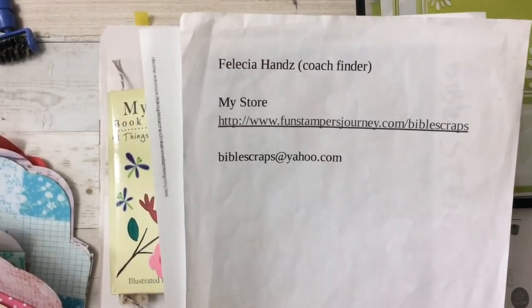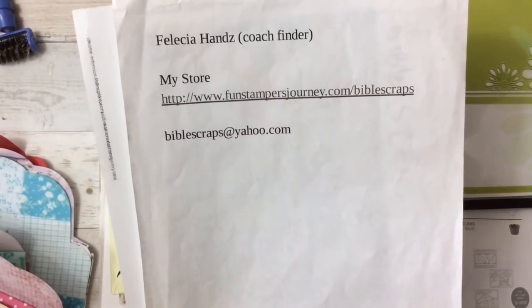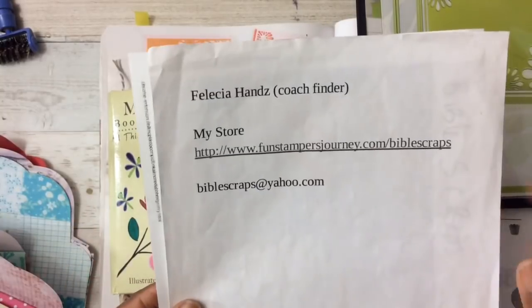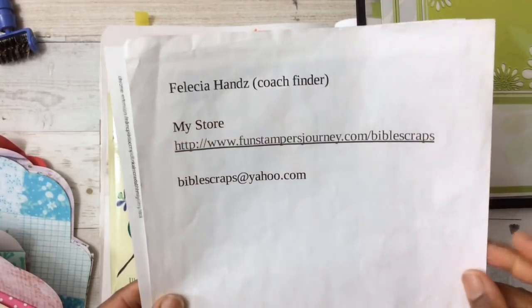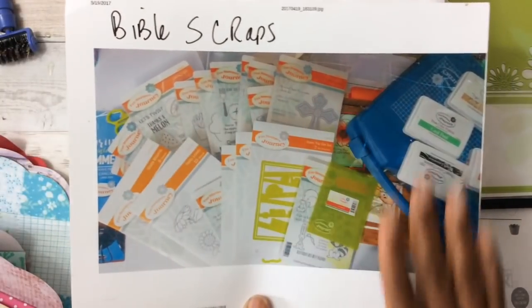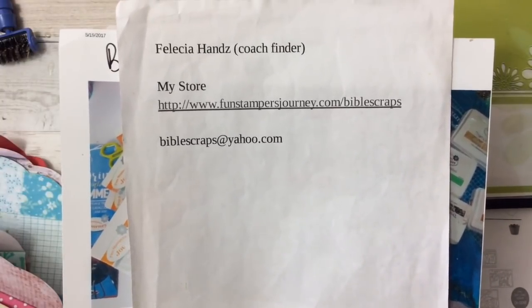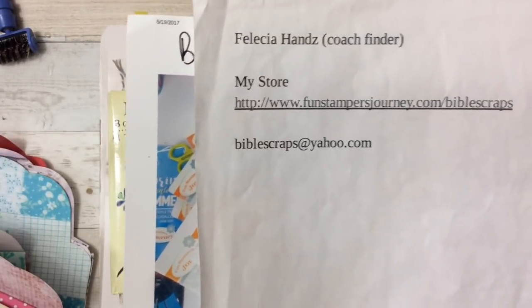Shopping with me is easy. You can visit my store at www.funstampersjourney.com/BibleScraps and that will take you directly to my storefront. You could also visit the main store and at the top of the screen in the Coach Finders tab, type in my name Felicia Hands with a Z, then click on my profile picture, which is a picture of my original shopping lot. Once you do that, you have entered into my store. You can also click on any links in the description box. If you have any problems or concerns, email me at biblescraps@yahoo.com.